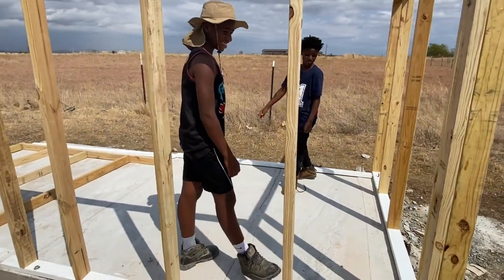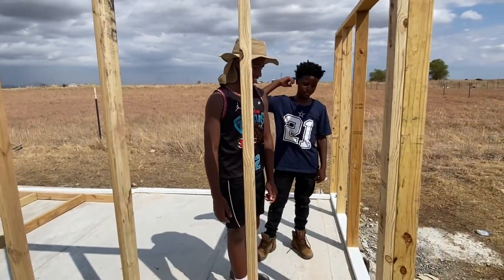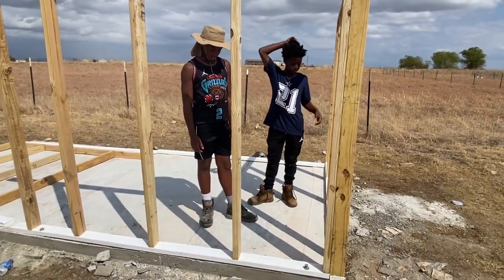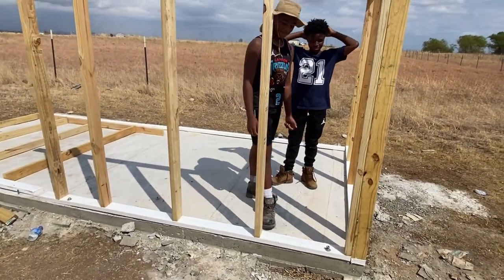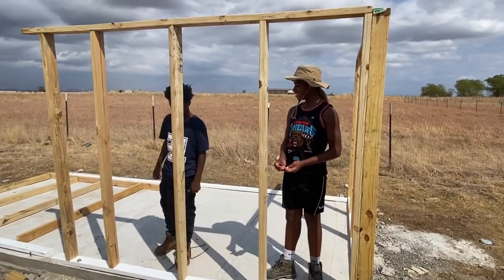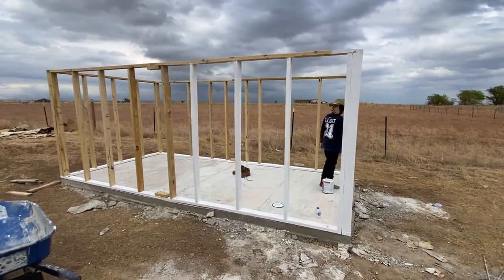It only took about five minutes to build one wall. I'm showing them — you don't have to pay nobody to do it, you can do it yourself. They also helped me with the concrete slab. That one took a minute — it was probably the roughest part — but they've got a lot of experience with building now. Stay tuned, we're going to keep working.